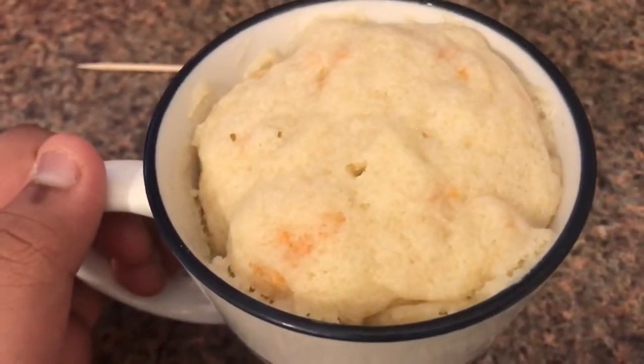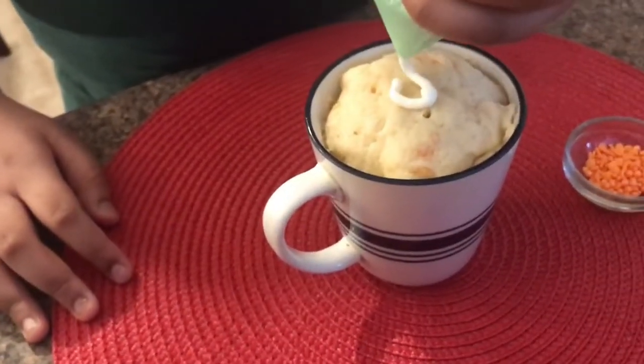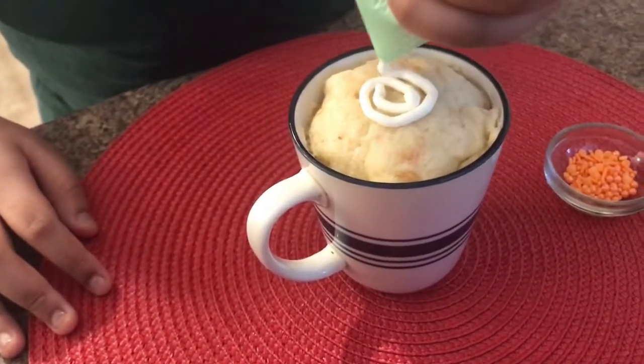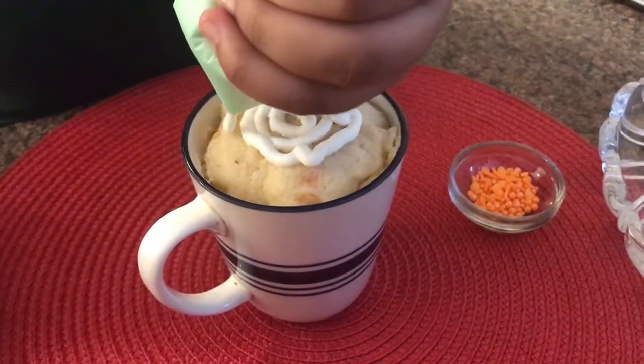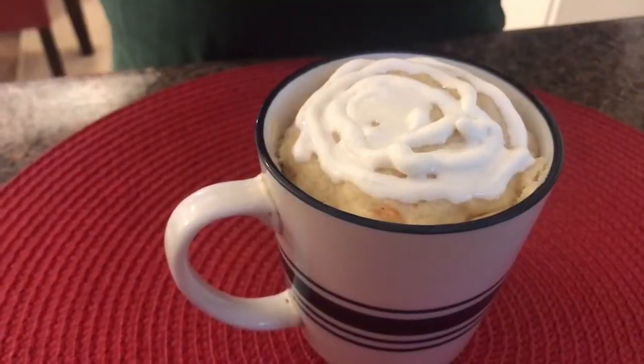Let's get to the tasting part — actually now it's decorating time. In the last clip I said it was tasting time, but I was wrong. It's going to be like a spot — some sprinkles on top.